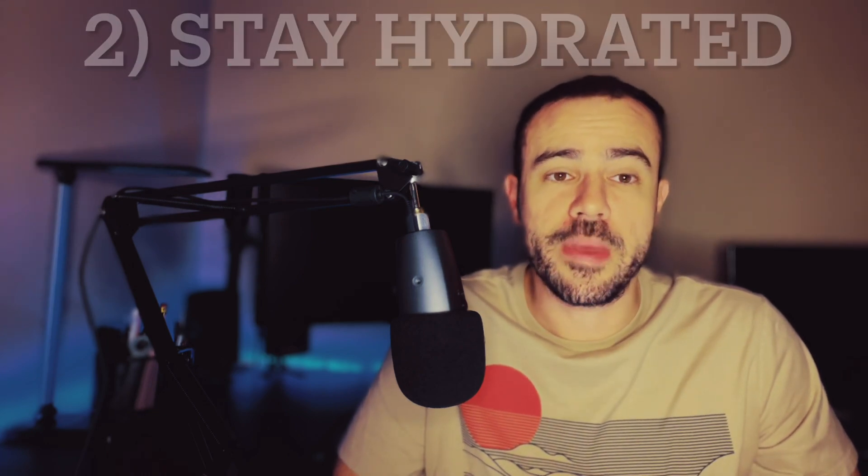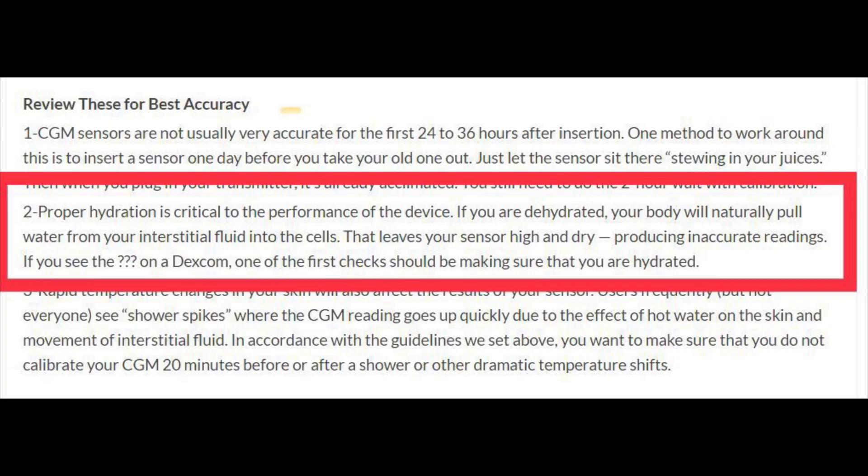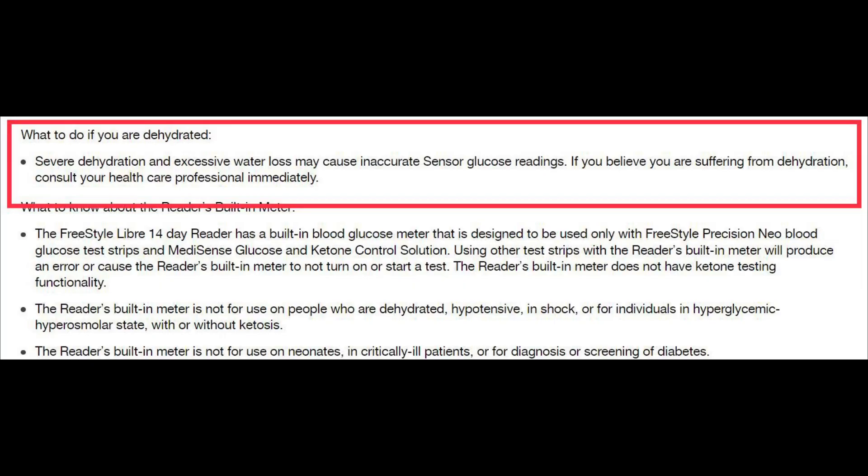The second one is pretty simple — just stay hydrated. CGMs take their readings from the interstitial fluid; they measure the glucose in the interstitial fluid. If you're dehydrated, the circulating fluid in the body is going to be decreased, the interstitial fluid will be decreased. When you're measuring glucose concentration in that area, the glucose is going to be more concentrated in that interstitial fluid because there will be less fluid. Because of this, sometimes the CGM readings can wind up being higher. This is something Freestyle Libre talks about on their page — it's something that is known. So you want to make sure when you're wearing a CGM, you're staying properly hydrated.